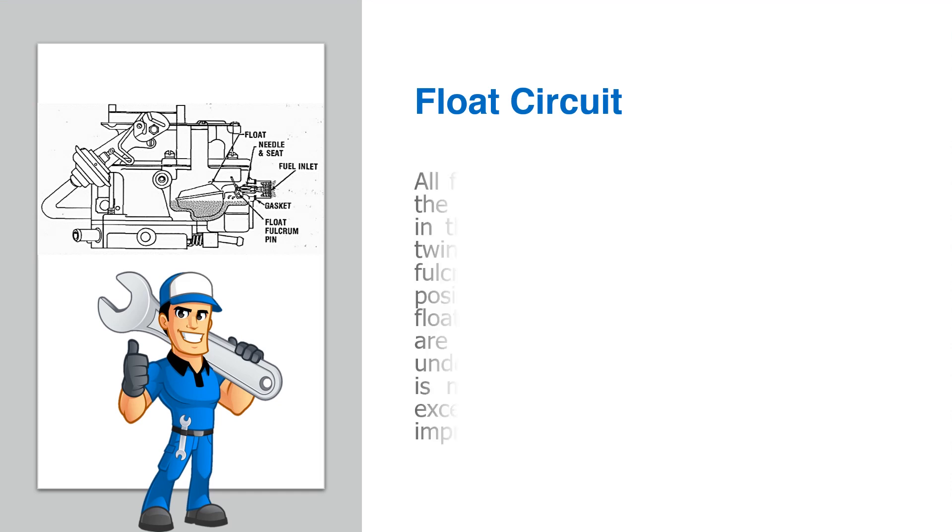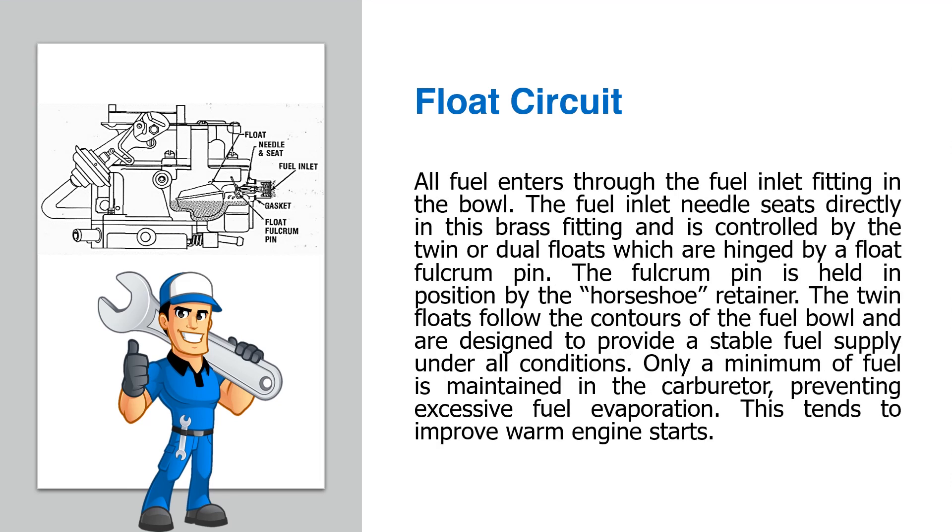Float circuit: All fuel enters through the fuel inlet fitting in the bowl. The fuel inlet needle seats directly in this brass fitting and is controlled by the twin or dual floats, which are hinged by a float fulcrum pin. The fulcrum pin is held in position by the horseshoe retainer. The twin floats follow the contours of the fuel bowl and are designed to provide a stable fuel supply under all conditions. Only a minimum of fuel is maintained in the carburetor, preventing excessive fuel evaporation, which tends to improve warm engine starts.